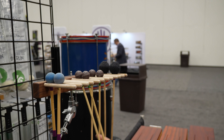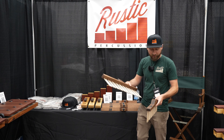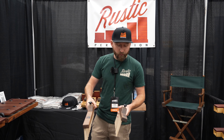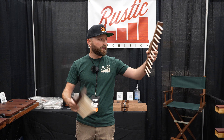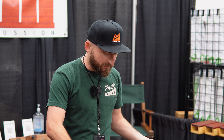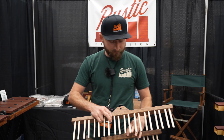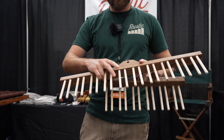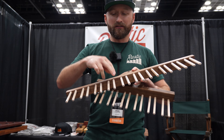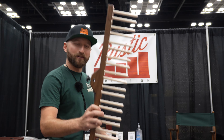And then we have our six and ten pair mallet racks. These are perfect for timpanists or any keyboard players if you want to hang your mallets right up along the side of your setup. They're made out of walnut and they have maple dowels. There's also heat shrink tubing on the sleeves so that when you hang your mallets up they don't make a lot of noise — they're not going to clank around in there. Little details.